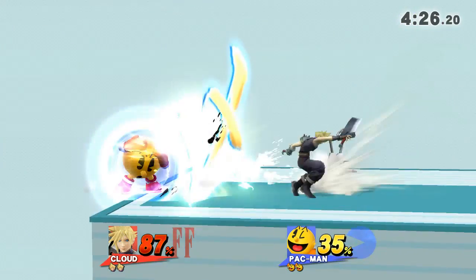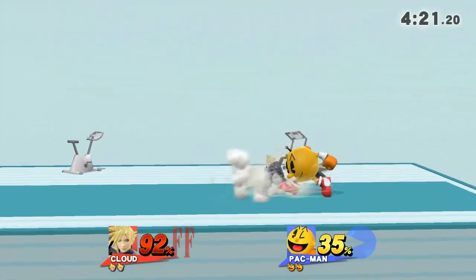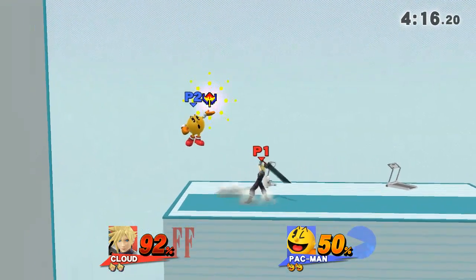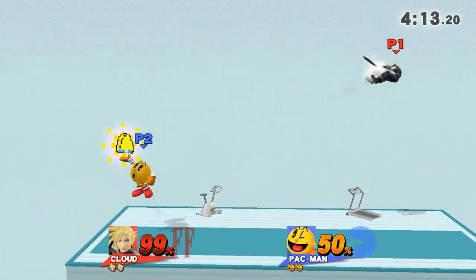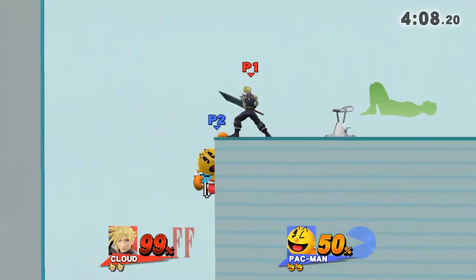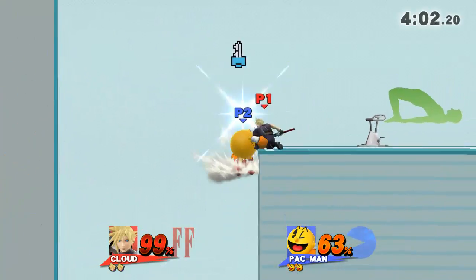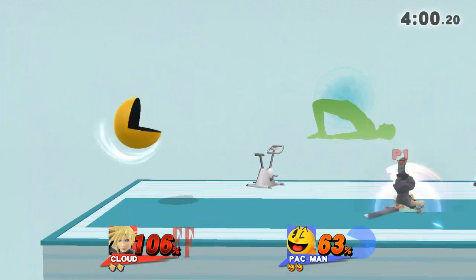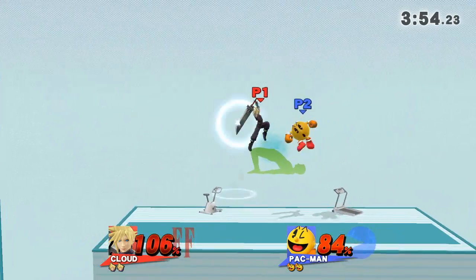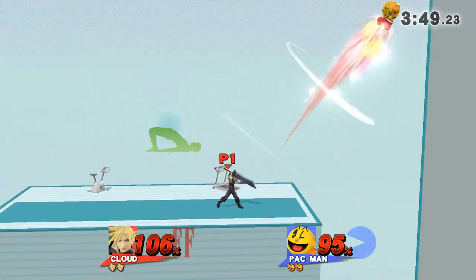Now return to your original position. Watch the flow of my movements as I demonstrate. Keep your hands and heels on the floor. Hold this pose for 30 to 40 seconds. Now return to your original position.